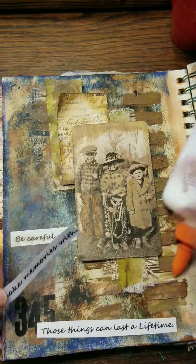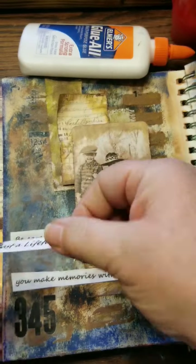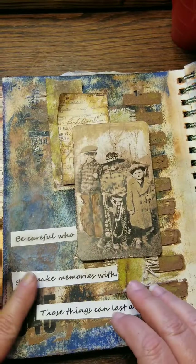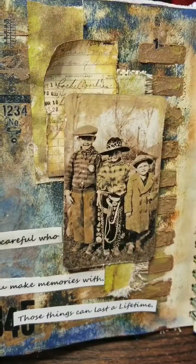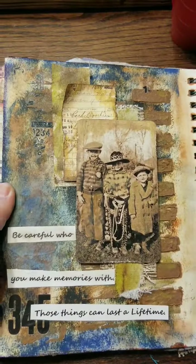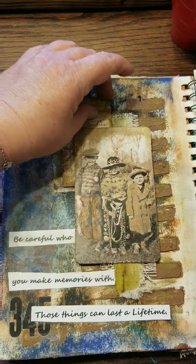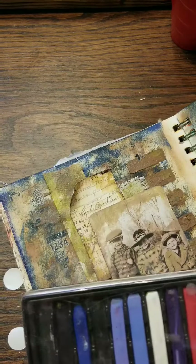"Be careful who you make memories with — those things can last a lifetime." So now I'm going to go ahead and glue it down. I've cut it where it fits. I didn't use matte medium or Mod Podge or anything on here — I just didn't feel like I needed to for it.